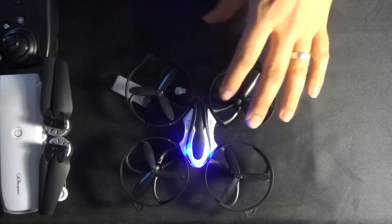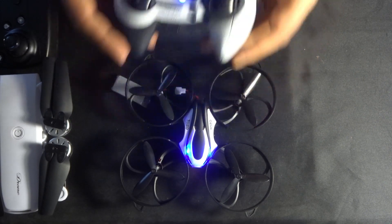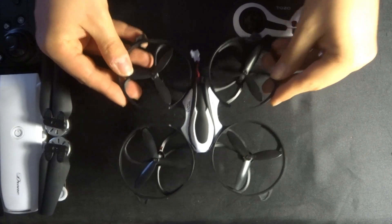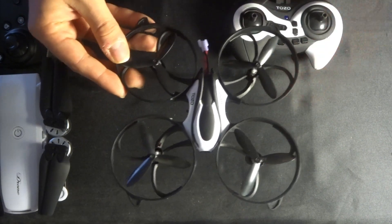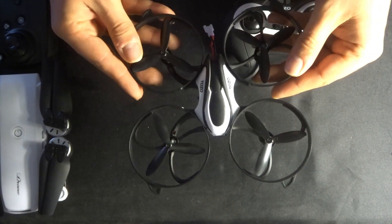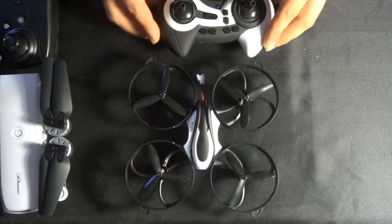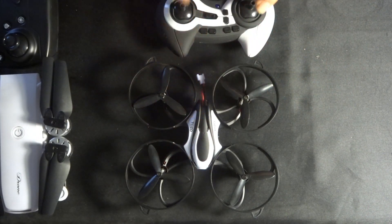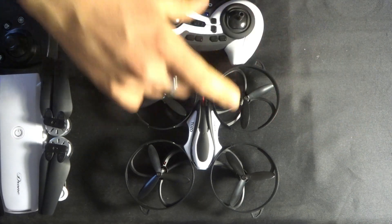If you notice the quadcopter moving to one side when elevated, you can use your trim buttons to give it extra stability. If it's not flying straight — and it's not the wind — use trim forward, back, left, and right to recalibrate and make it fly a bit more straight. If that doesn't work, land it, turn it off, and go through the whole calibration process again: plug it in, leave it down, give it a few seconds, turn on the transmitter, calibrate. If it still doesn't work, seek the manufacturer's assistance as there may be something wrong with the quadcopter itself.